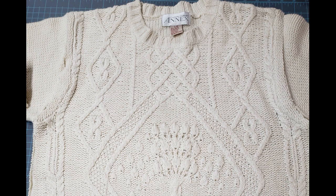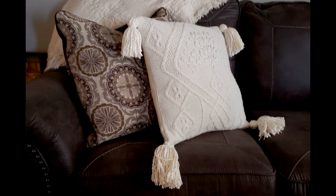Hey there, it's Nathalie. Welcome to my channel. I'm going to show you how to take a thrift store sweater and sew it into a pillow with tassels.